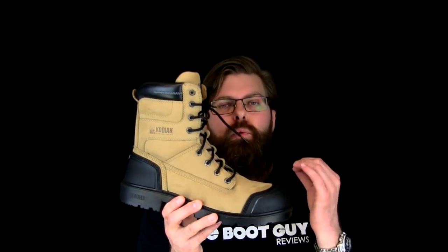Now if it's your first time seeing a Kodiak boot, this is not the only thing they make. They make some really nice lifestyle boots to add to their wonderful collection of safety shoes.